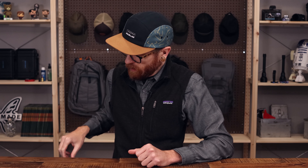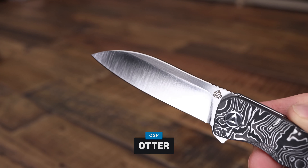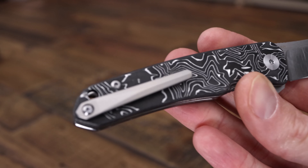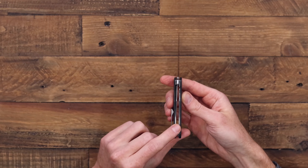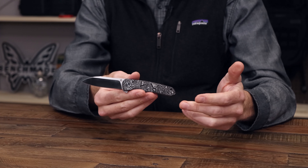Last but not least we've got some new additions from QSP. This is the Otter, and this is a little more high-end production for QSP. We've got a blade of S35VN and carbon fiber handles with metal foil inlay — the silver you see here is an aluminum inlay, giving a really striking look while still offering that carbon fiber performance. The sheep's foot blade is nice and utilitarian with a fairly stout point and a very slim, lightweight design ideal for daily carry. Inside we've got steel liners and a liner lock for solid and safe use, plus a bearing pivot flipper for smooth operation and snappy deployment.